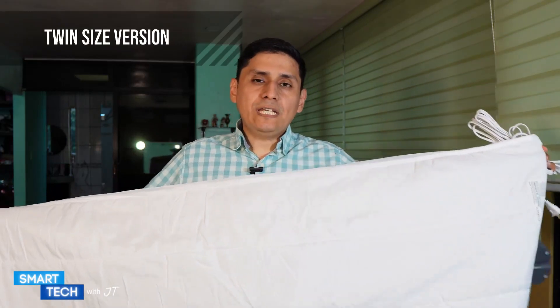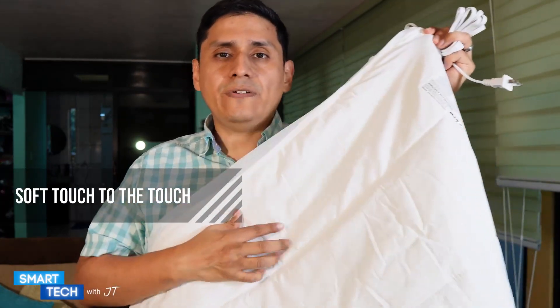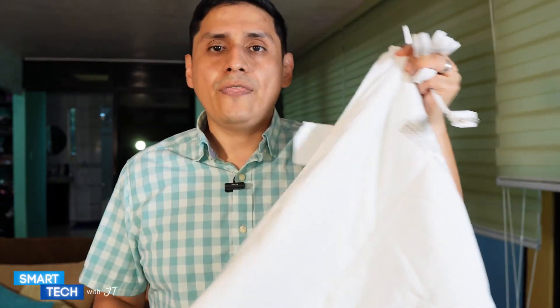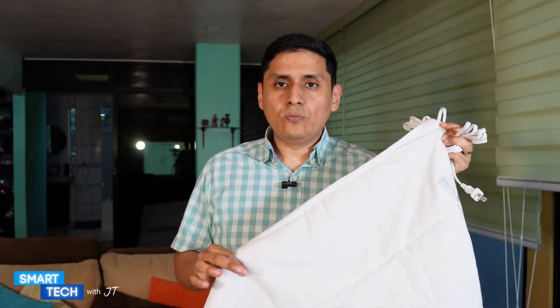What I really like about it is that it came in a nice package. The version you are looking at is the twin size version. The first thing I noticed is that the actual material itself is very soft to the touch. I also appreciate the fact that when I lay on this it doesn't make a noise when you're moving around.